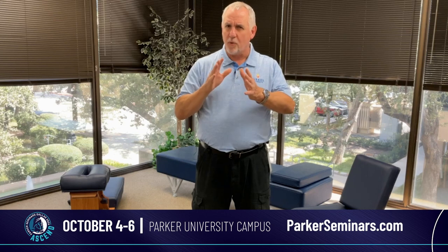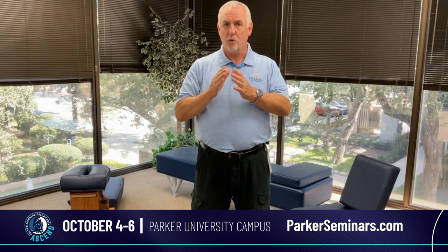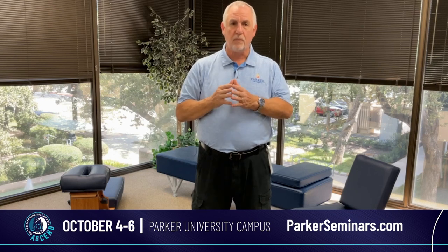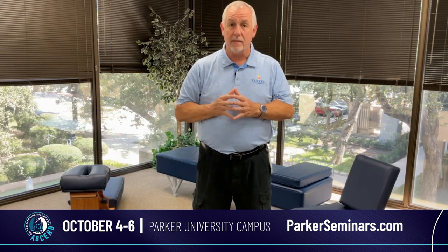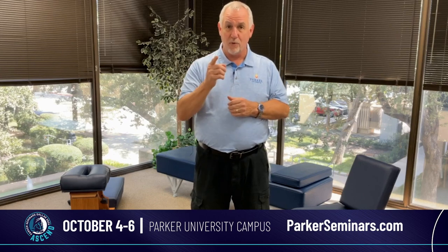It's a little bit different way of thinking about the spine and we try to move the bones in sort of a unique way. I'm hoping to see you at the seminars, and welcome to the class if you do come. We'll see you there.